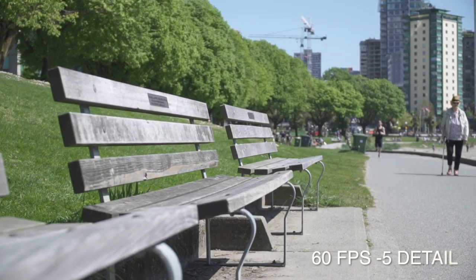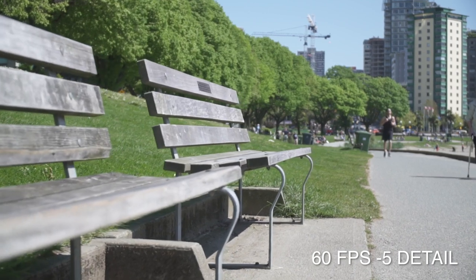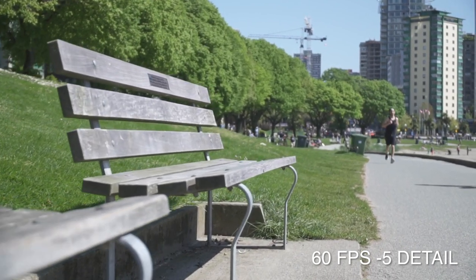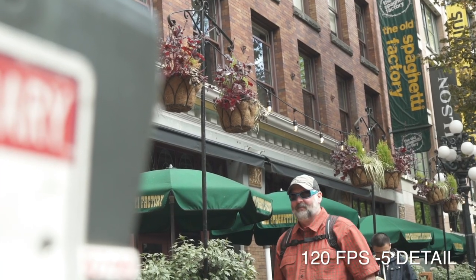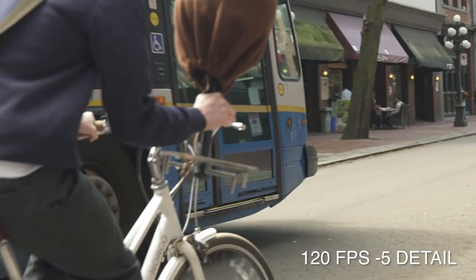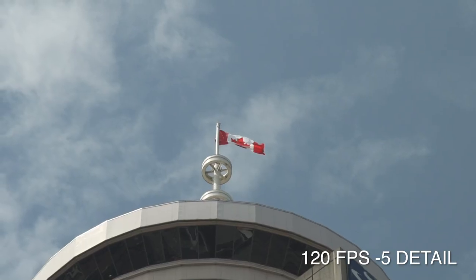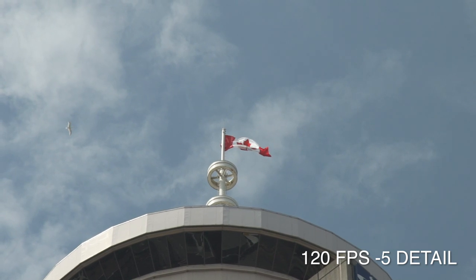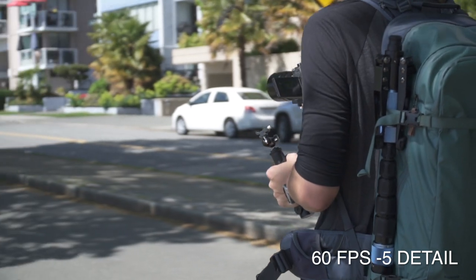The last element I changed is in the detail section — set that all the way to minus 7. If you're shooting at 60fps or 120fps, I have it at minus 5, because at those frame rates your resolution is already bumped down to 1080p. I find minus 7 to be particularly soft at 1080p, so minus 5 bakes in a little sharpening. It's a better balance than adding sharpening in post.